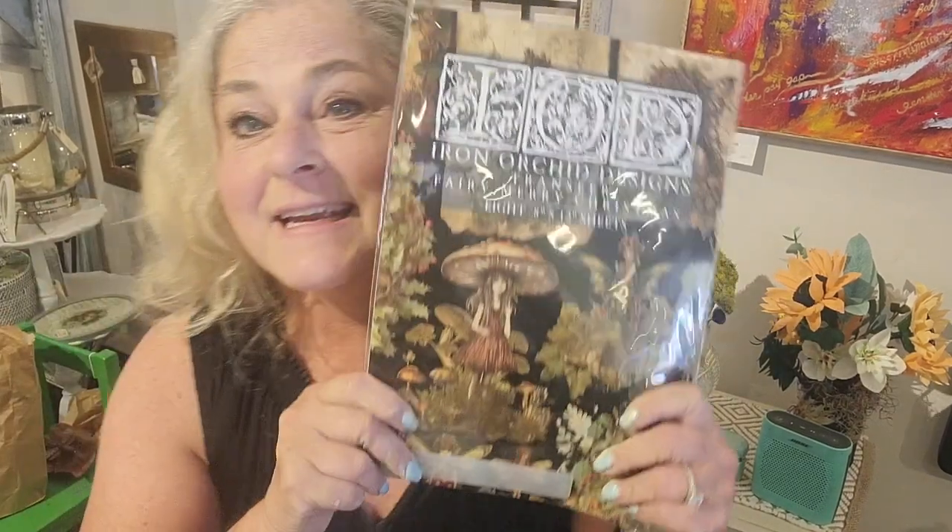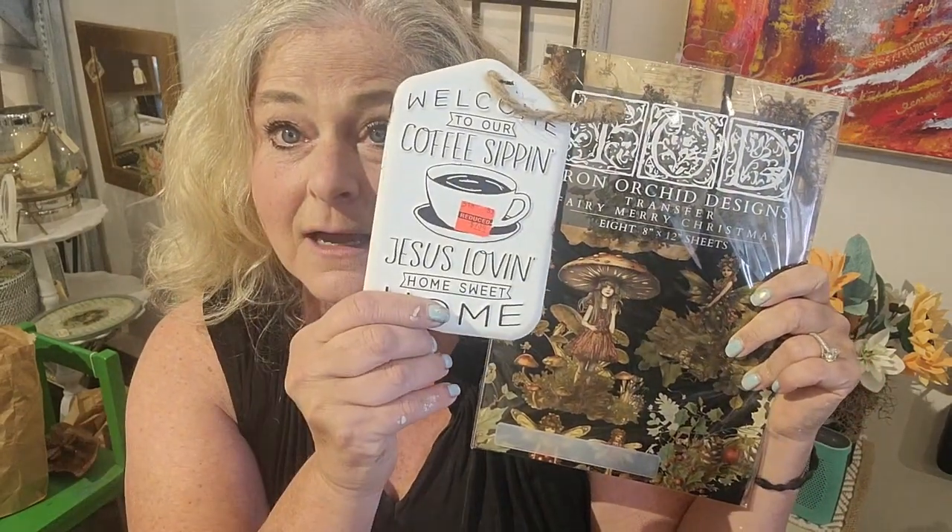Hello, this is Janice from Welcome to Shabalot. Thank you so much for joining me today on my channel as I create with the new Iron Orchid Designs Fairy Merry Christmas. This is a fantastic transfer. I chose it for my first video out of this collection because it's my favorite, and we're going to put it on this sign that I got at Hobby Lobby in the clearance aisle for $2. Stay with me and let's see the beautiful things that we can create with Iron Orchid Designs.